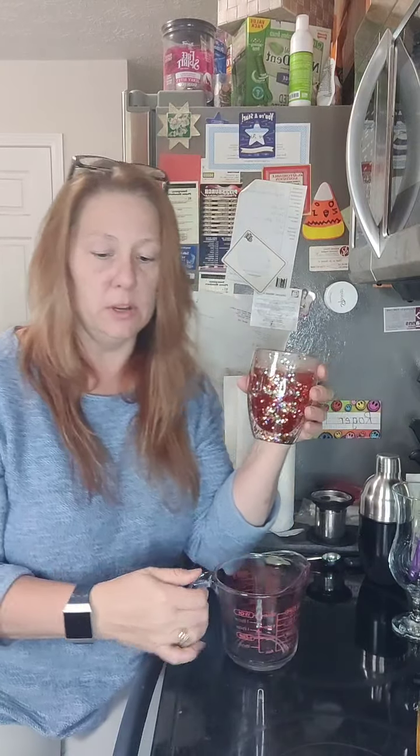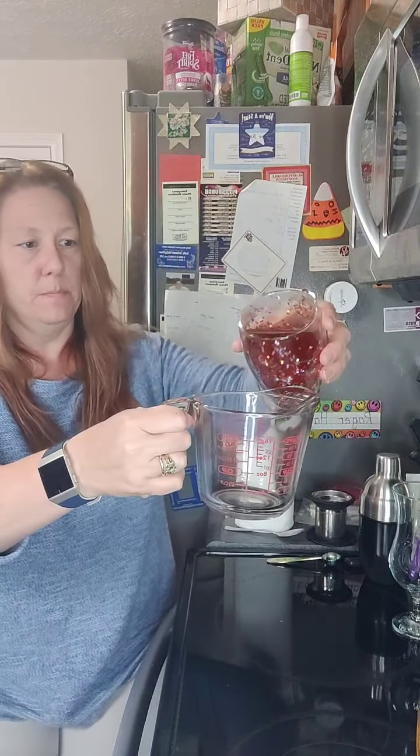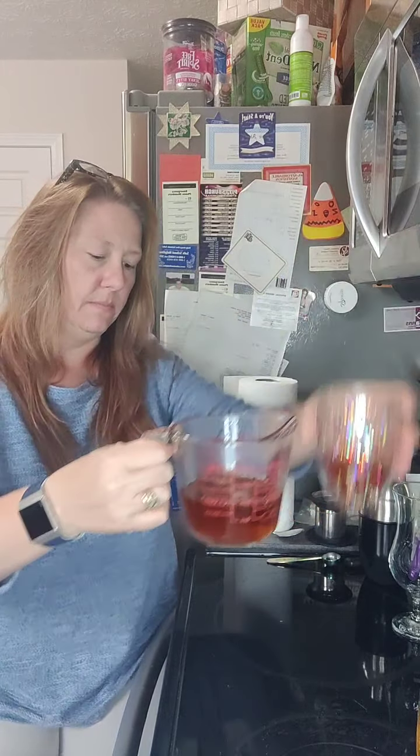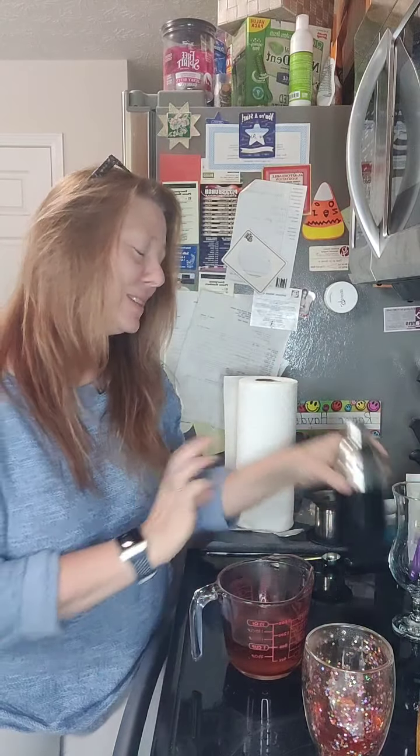So we need three-fourths of a cup of the Piña Colada Rooibos tea and half a cup of coconut milk. Let's get started — I'm going to measure out three-fourths of a cup. Making a mess, but it wouldn't be a live video with me if I wasn't making a mess!